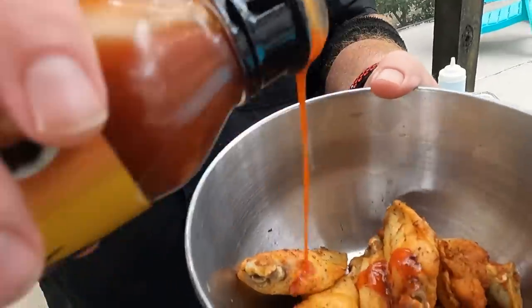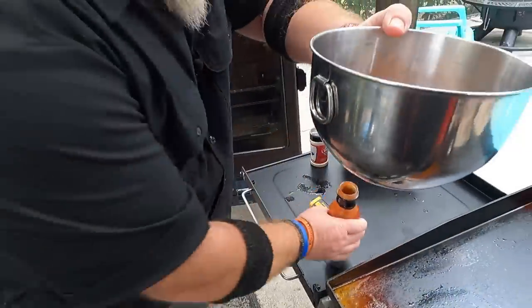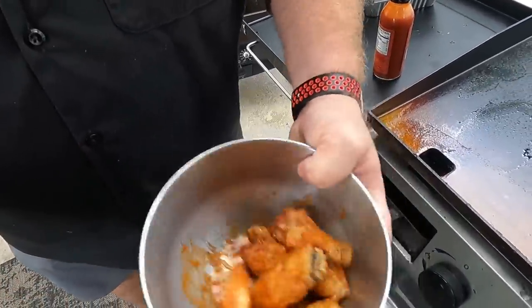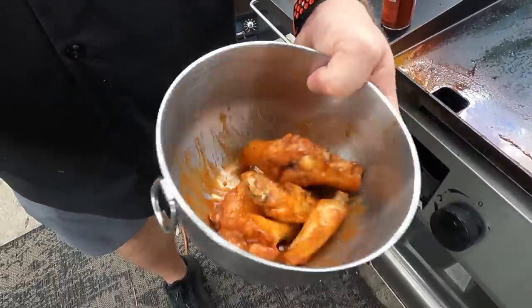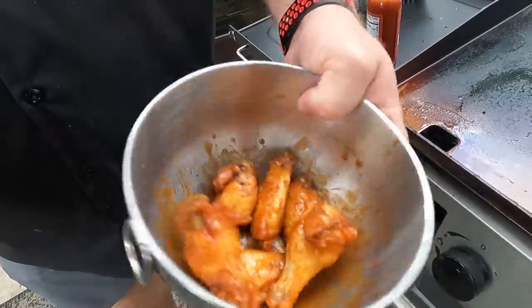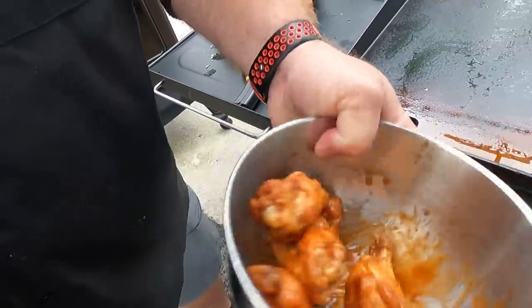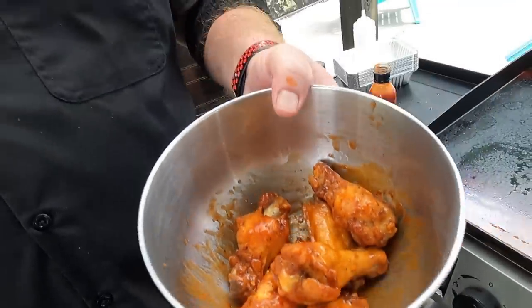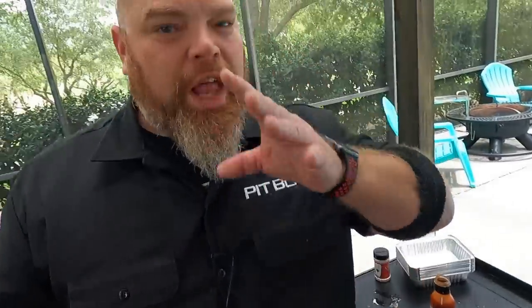We'll have the link to the sauce down below. A little bit goes a long way — or a lot of sauce also goes a long way. It smells really good — it's got a kick like a seafood cocktail sauce, but like buffalo sauce too. Look at that nice coating. We're going to test these sauced wings as well as the plain wings. There they are in all their glory — a massive plate to feed the family, with the sauced ones right here.